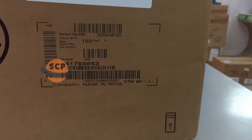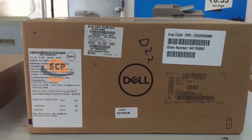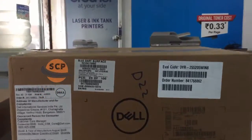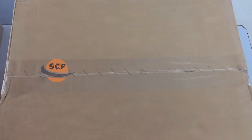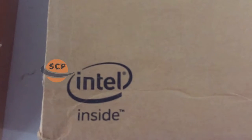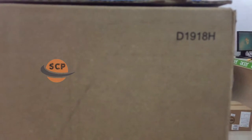This symbol shows that this one is a desktop PC inside the box. Here we had an Intel symbol, that means this desktop is powered by Intel processor. Here we have a screen size that is 46 centimeters, that means it is an 18.5 inches screen.